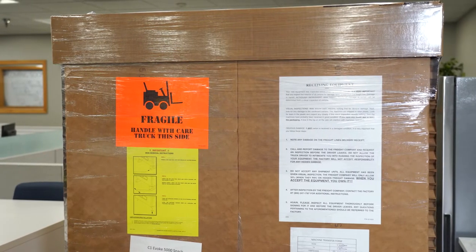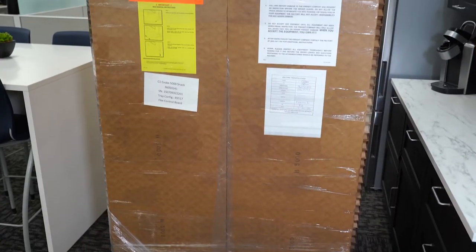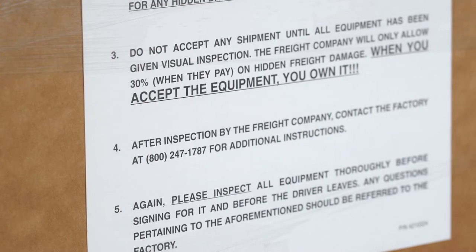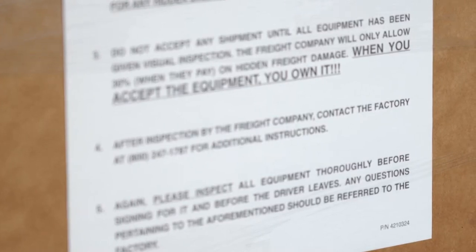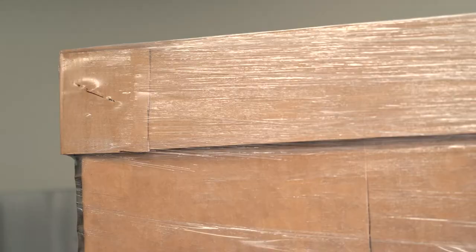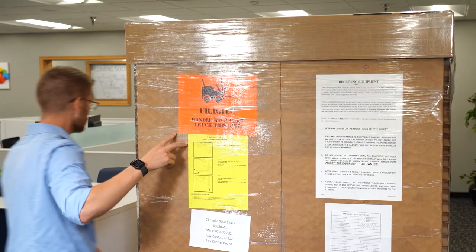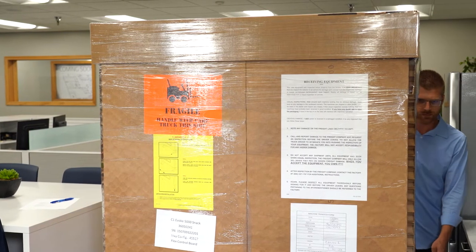Your machine was thoroughly inspected before leaving the factory and the delivery carrier has accepted responsibility for it. It is very important that you inspect the exterior of all cartons for damage upon receipt from the freight line. Damage in transit, although infrequent, does happen. Nearly all damage in transit can be determined from a visual inspection of cartons. Look for any damage to the cardboard corners. The machines are shipped in clear plastic — look for tears in the plastic and inspect them closely. Take photos of any external damage to packaging before removing it.